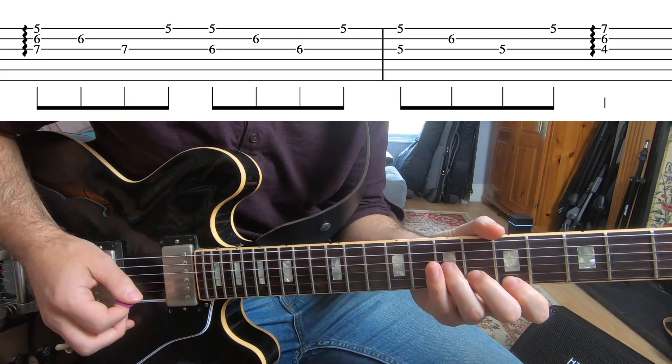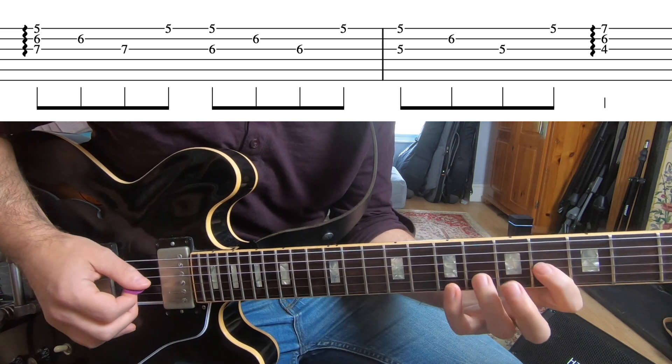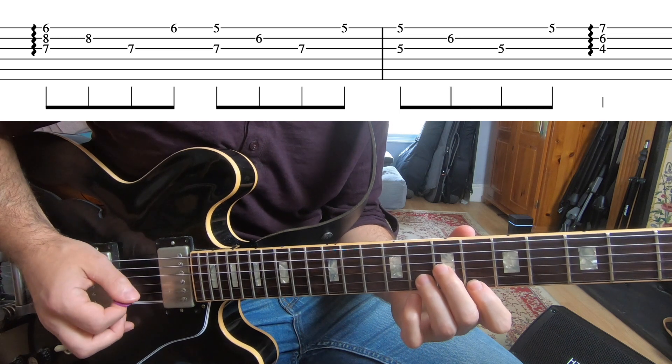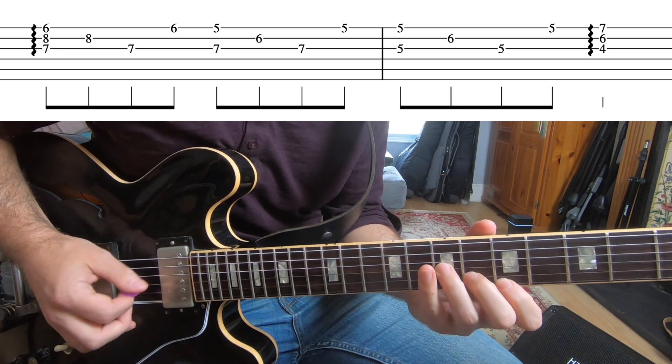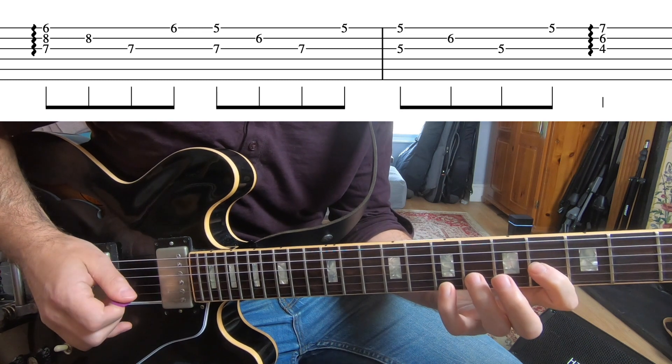The arpeggio part in the bridge. After that, we have some chords before going into the solo. The chords are Bb, F, C, and then Bb, F, C, C sharp.